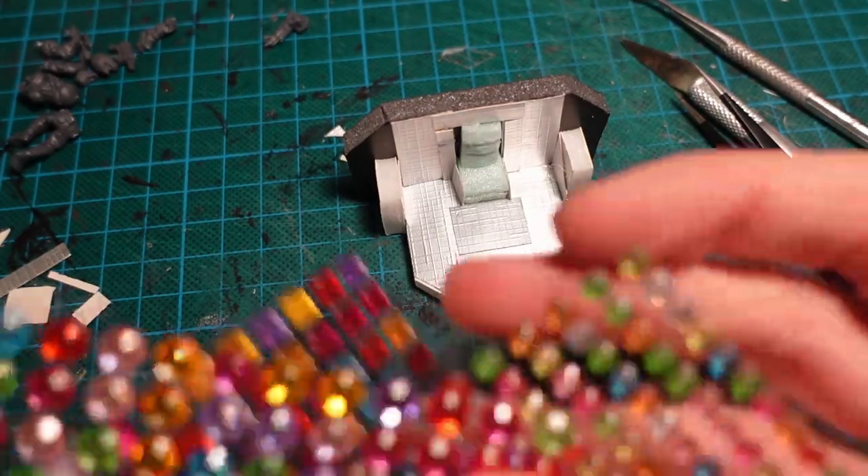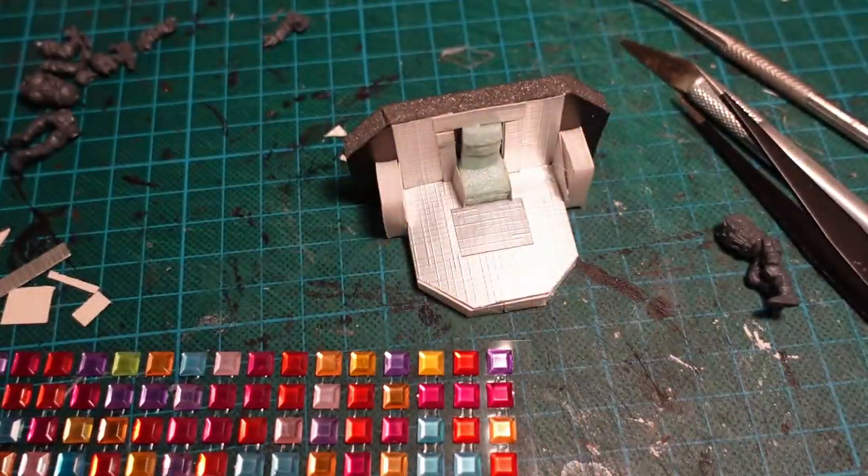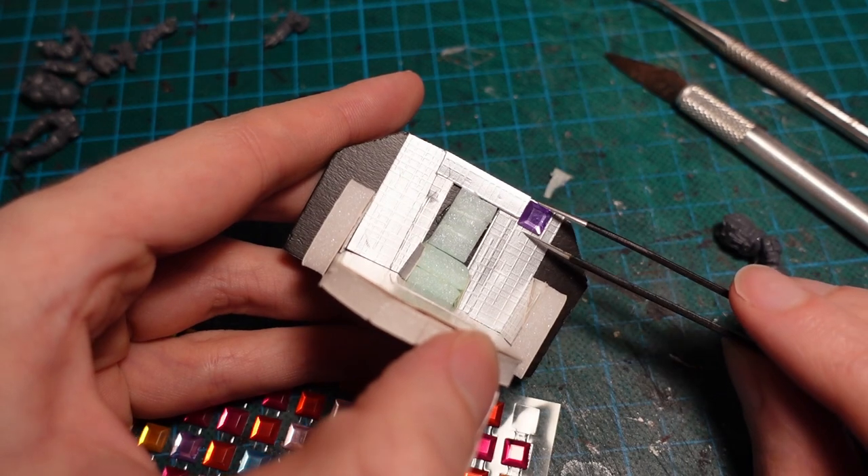I purchased a bunch of adhesive beads online, which I normally use for rivets, but as soon as they had square ones, I'm using those to break up some more of the panels and make it a bit more 3D.